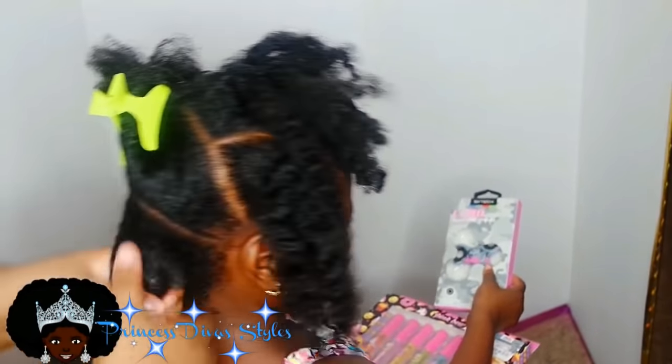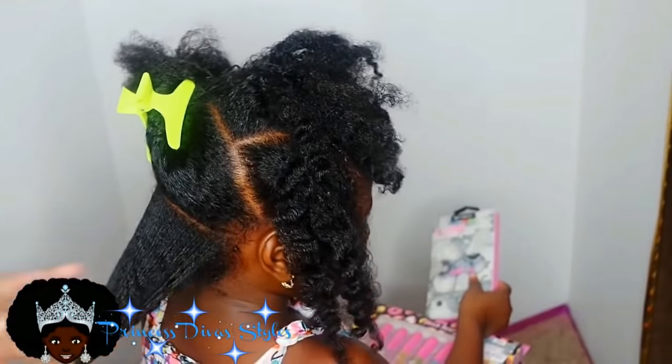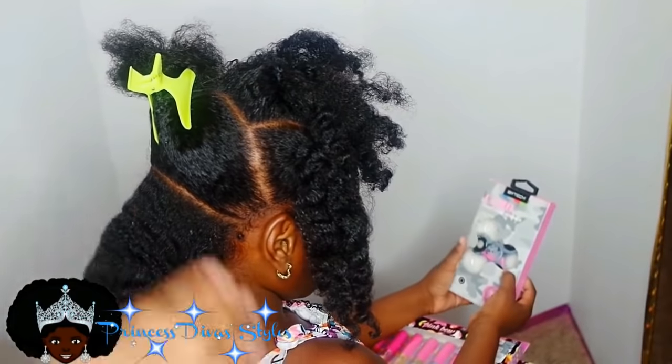As you can see, her hair was already moisturized, but I don't like to comb dry hair. I like the hair to be damp when I'm combing it, so that we won't have any breakage.